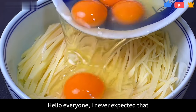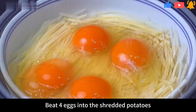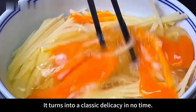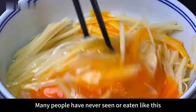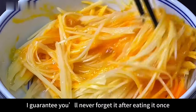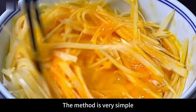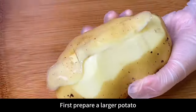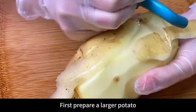Hello everyone! I never expected that beating four eggs into shredded potatoes turns it into a classic delicacy in no time. Many people have never seen or eaten anything like this — I guarantee you'll never forget it after eating it once. The method is very simple, nutritious and delicious. Let's see how it's done.